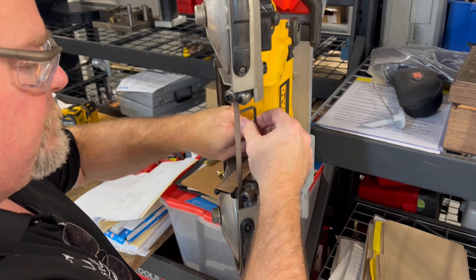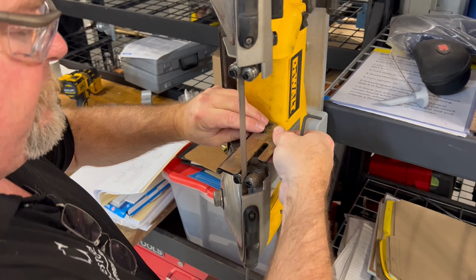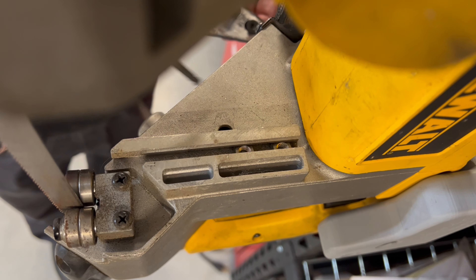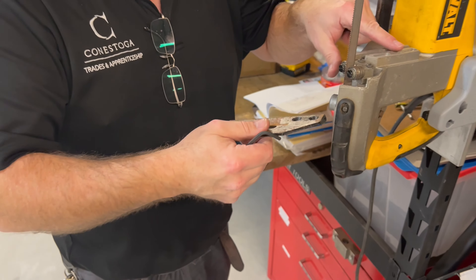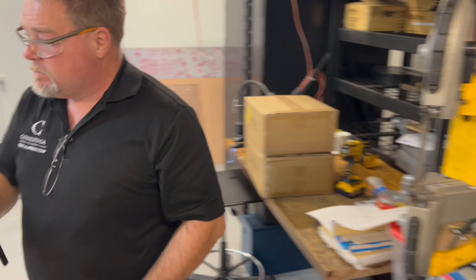Just unscrew these two screws. The nuts float in here — be very careful with those nuts because you need them in position to put the exact same screws back in. You don't need this piece anymore after this, unless you decide to switch it back to a handheld bandsaw. Let's get the table and put it on next.